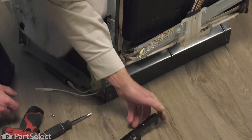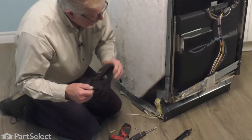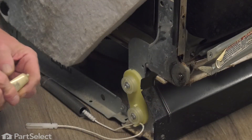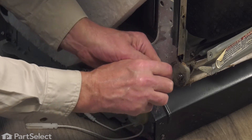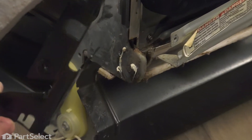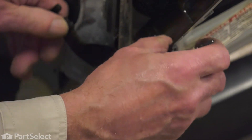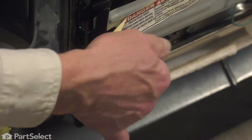Remove the old hinge and discard it. Now, before we install the new hinge, we want to clean up the frame area here a bit. Then we'll apply a little bit of food grade grease. Then we're going to position the new hinge in place — the larger slot is what's going to fit down over top of that pivot point. Make sure that the support bracket goes in behind.